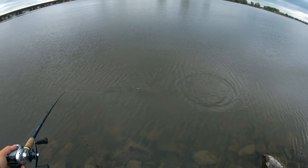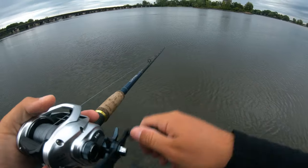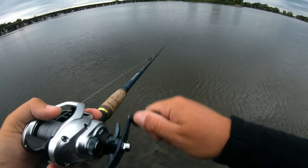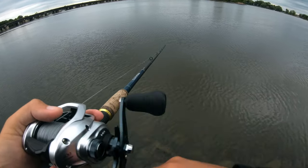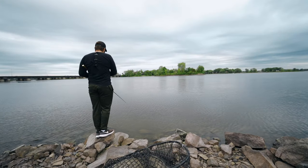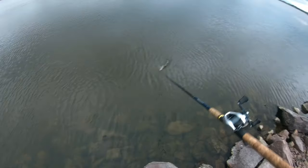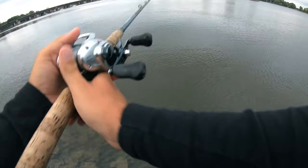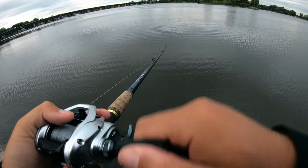The fact that the water is this low means I could actually figure eight — crazy. First cast of the day. I'm doing a medium retrieve, not too fast not too slow. If I go too fast I'll definitely hit rocks and get stuck. The beauty of the water being this low is I can figure eight when I come in. Last time I did a muskie video from shore it happened on cast number six — let's see if that holds up.